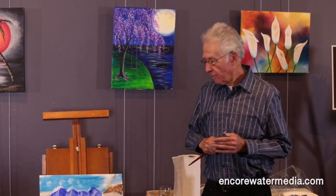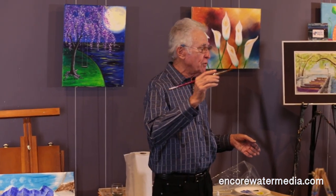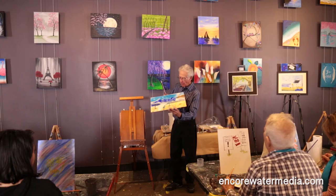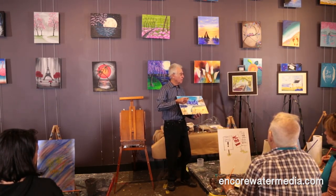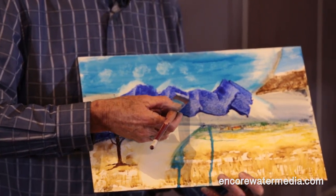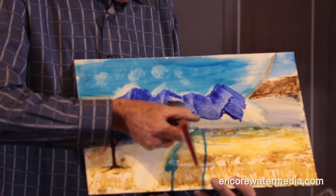Watch what can happen with the Encore board. If you take a thirsty brush — a thirsty brush is a brush you've dipped in water and simply wrung some of the water out — you can lift the snow out of the mountaintop. It might be a small area, but you can lift snow right out.